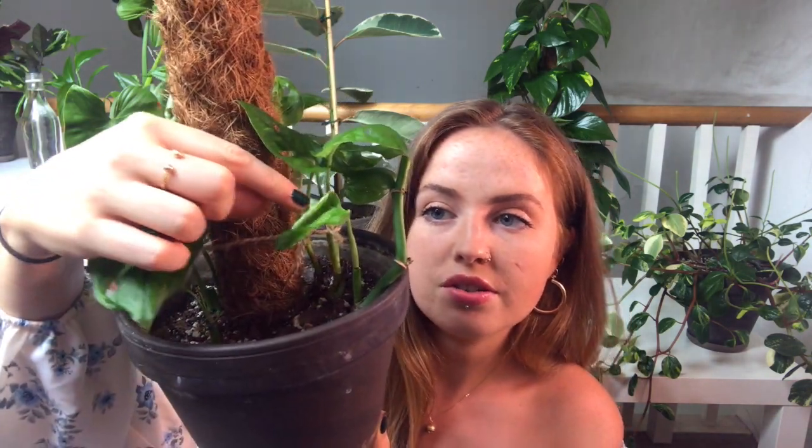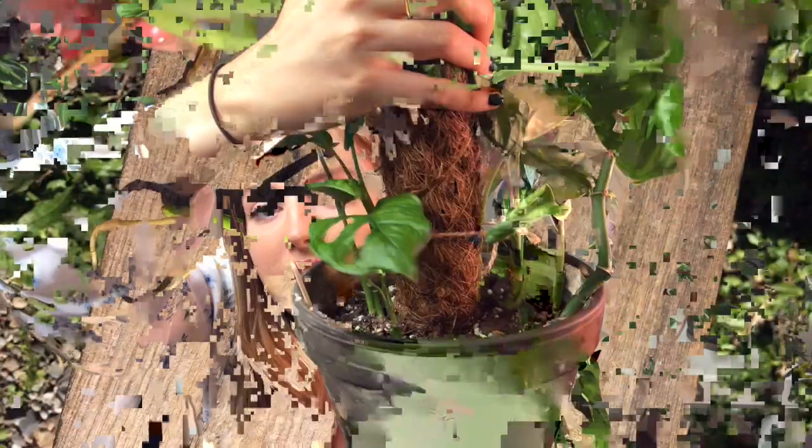A couple of months ago I took a lot of cuttings from that very same plant, rooted them, and put them all in a new pot with a moss pole to get some big leaves — I'll put a picture here of what they looked like just before I potted them up. I also want to show you this: it was very similarly just a stem with no leaf at all, but it had a good root system. I left it in the soil, kept watering it like a normal plant, and a new leaf has just grown straight out of that little stem. If it has a good root system, leave it in — it might surprise you!